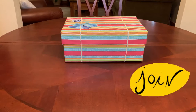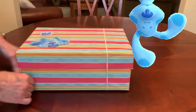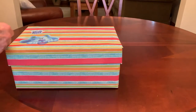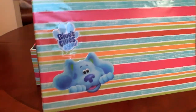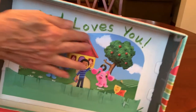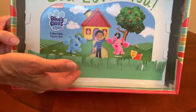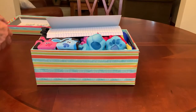This box has a Blues Clues theme and it's for a little girl in the two to four age group. I decorated the lid of the box with some packaging of toys that I placed inside, and I did the same thing with the inside of the lid — I just spray-glued it. I added a little construction paper grass and wrote 'God loves you.' Save your packaging because you can decorate your boxes with it.